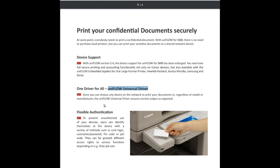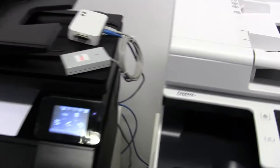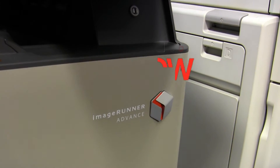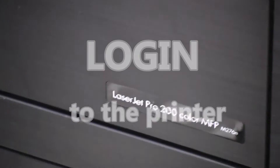In this video I will demonstrate the secure print via UniFlow. There are more connected devices in the UniFlow environment for this demonstration. Let's see how we can login to the printer.